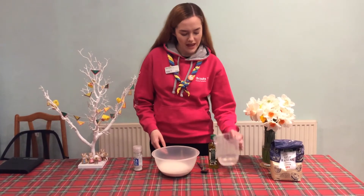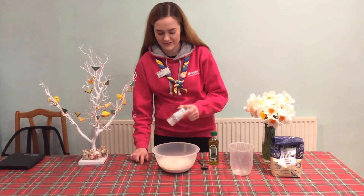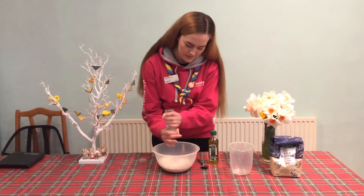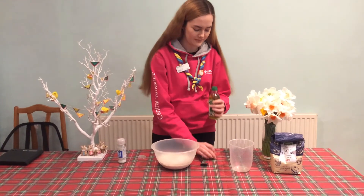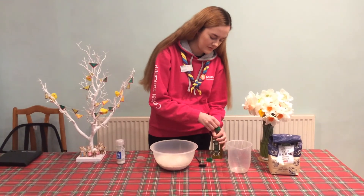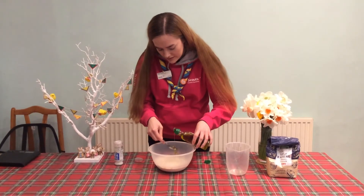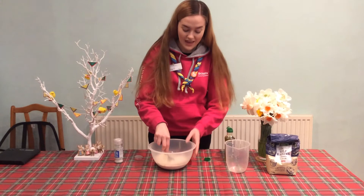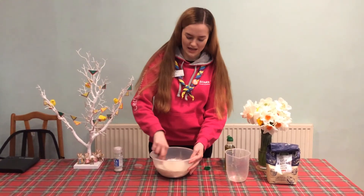So you have your flour, add your water, a pinch of salt, and then a tablespoon of your oil. Mix it all together — this is going to make two bases for pizzas.